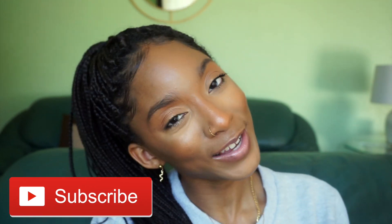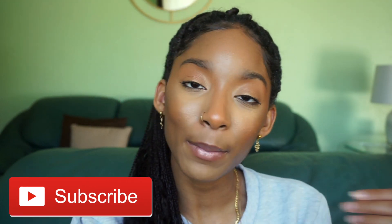Let's get right into this video, but before we do, remember to hit that subscribe button and also hit that notification bell so you can know anytime I'm posting a new video.